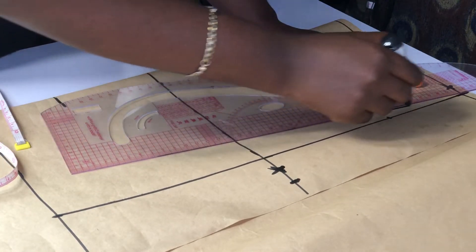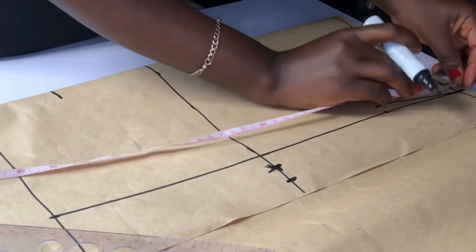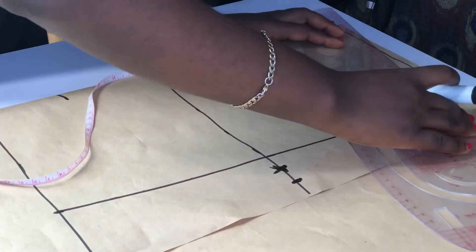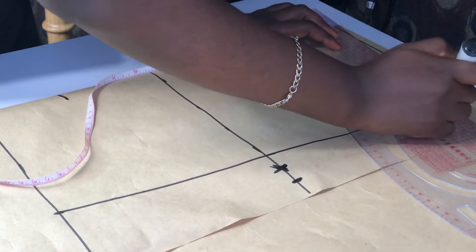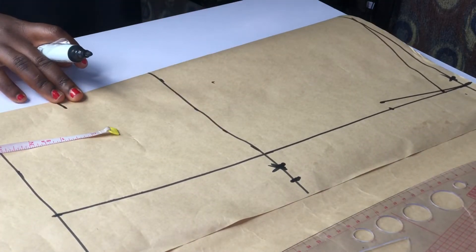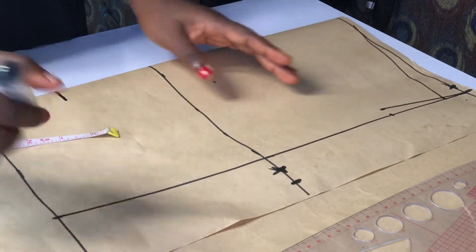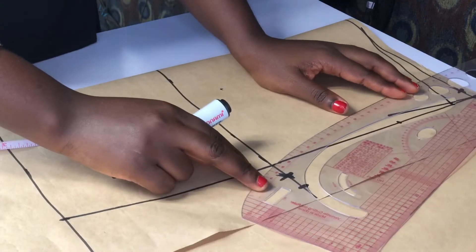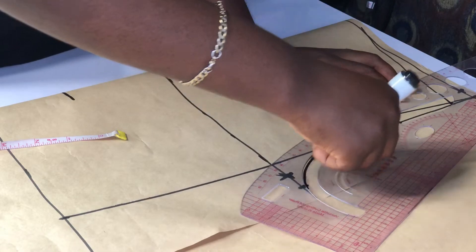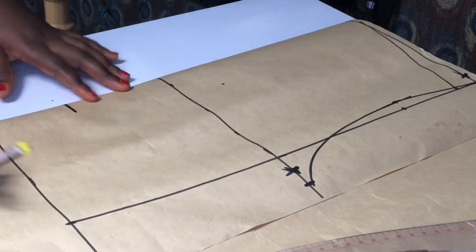I'm going to connect it to the shoulder — these are just the basic things for the bodice. I'm going to mark my one-inch shoulder slant and connect it to the shoulder line. My neckline has not been made yet; I said I'm going to use the head of the underbust to do my neckline. Now I'm going to connect and throw my armhole and connect this line.